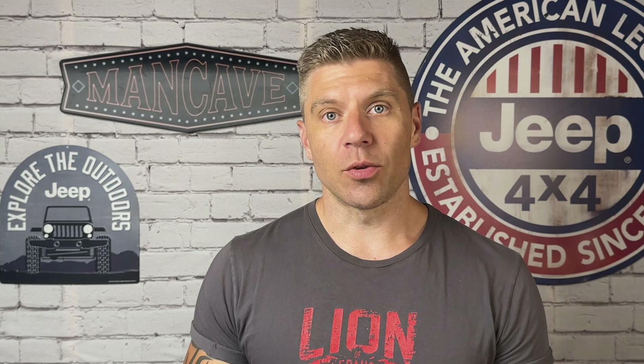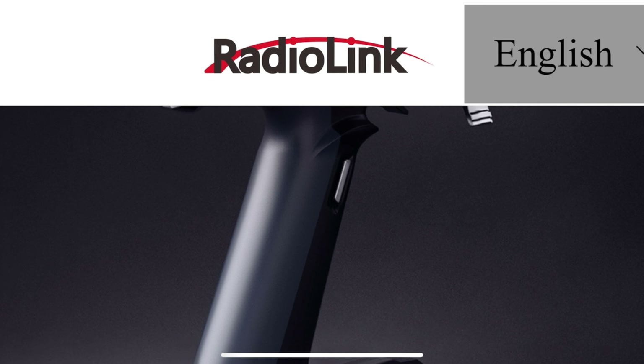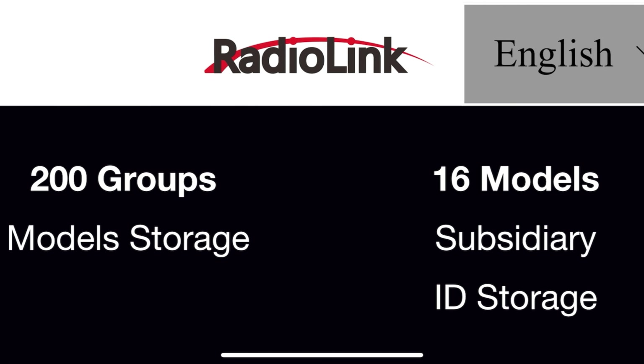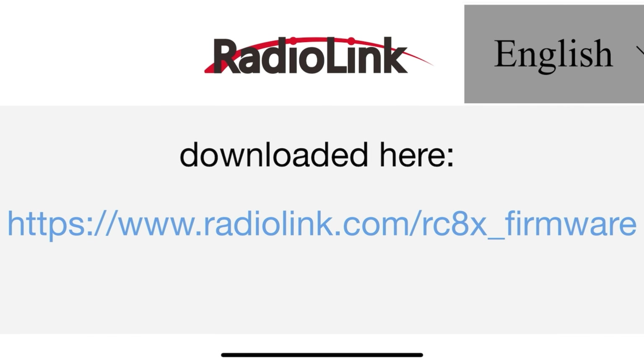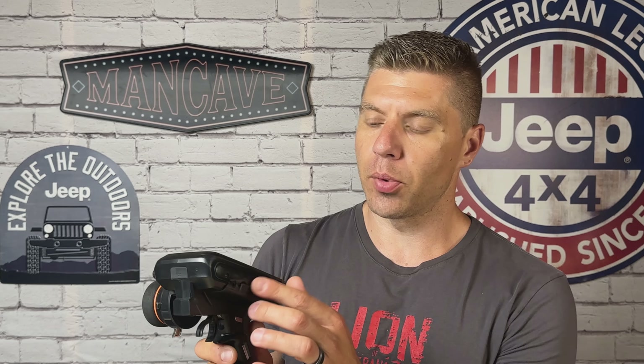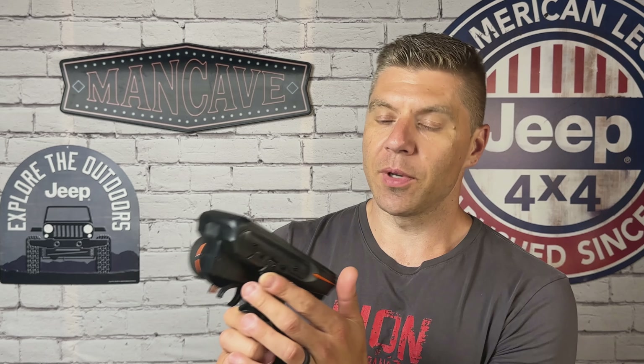Go to the RadioLink website, navigate to the RC8X page, and they have the newest firmware available right there to download. It's a zip file, so download that zip file. Before you extract it, plug your RC8X into your computer. On the side there are all the auxiliary ports — there's a little rubber flap you open up, and that's your Type-C cable port. Plug it into your laptop or desktop computer.